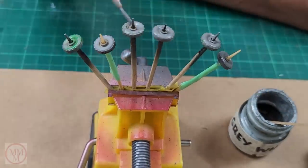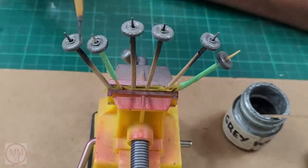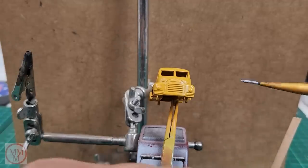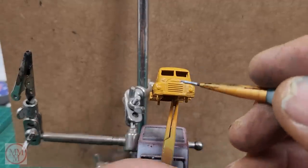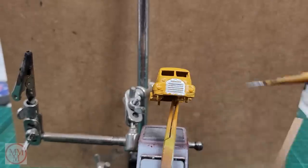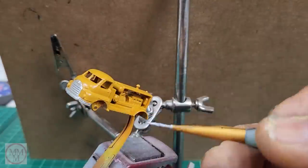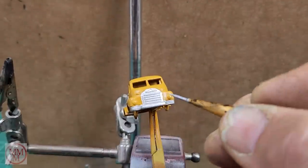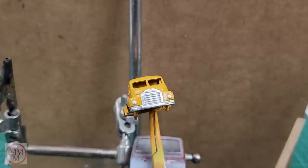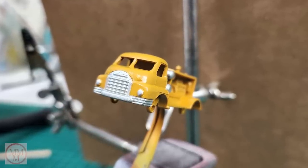The previous owner had painted not only the body green but the tires as well, so I had to give those a quick coat of light grey paint to make them look original again. This model was jazzed up a little bit at the factory by highlighting a few details with silver paint, so here I've painted the front radiator grill, the headlights and the bumper bar. I've also painted the air tanks behind the cabin silver, and the rear radiator was also silver so I painted that too.